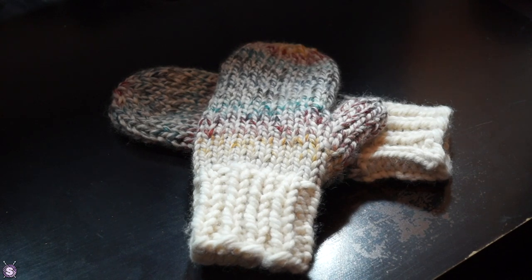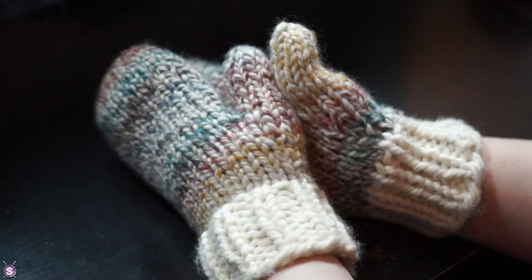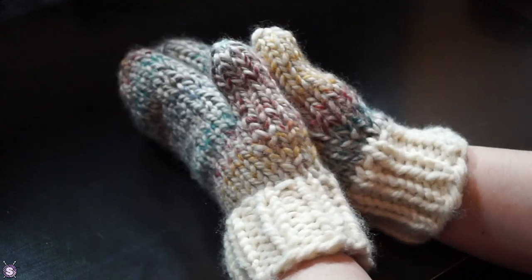And we have a pair of mittens! I like them, they're very pretty. I purposely made them so the pattern doesn't match — it's enough that the colors are all the same.